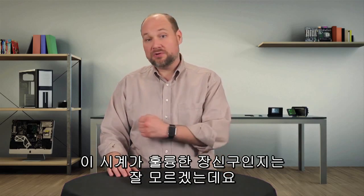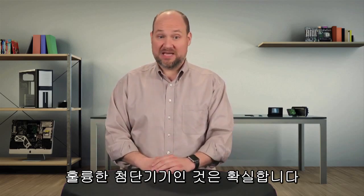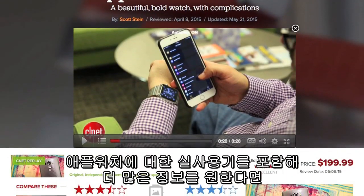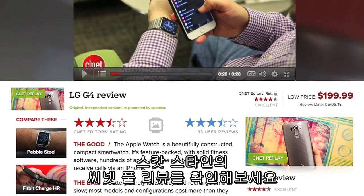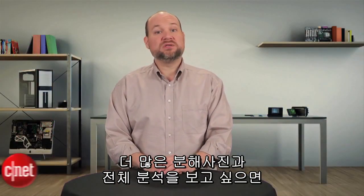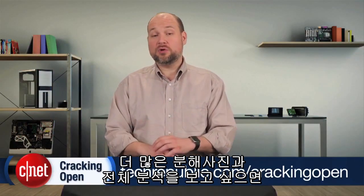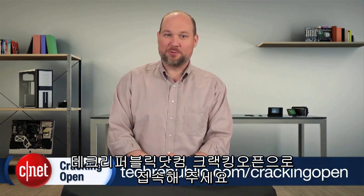I'm not sure I would consider this watch fine jewelry, but it's definitely a fine piece of tech. For more information on the 2015 Apple Watch, including real-world tests, check out Scott Stein's full CNET review. To see more teardown photos and read the full hardware analysis, go to techrepublic.com/crackingopen.